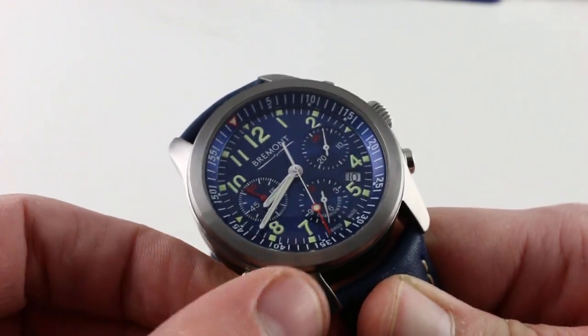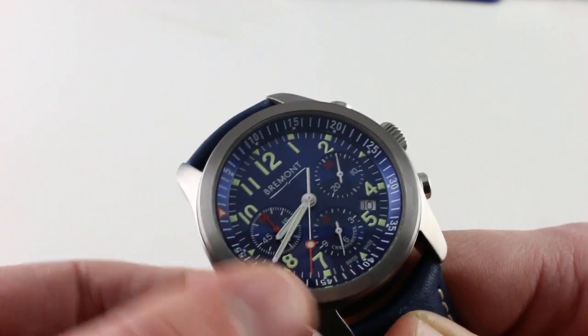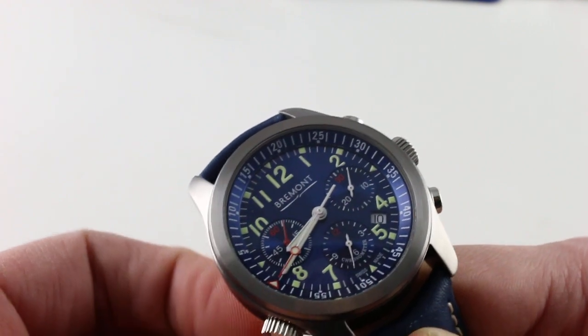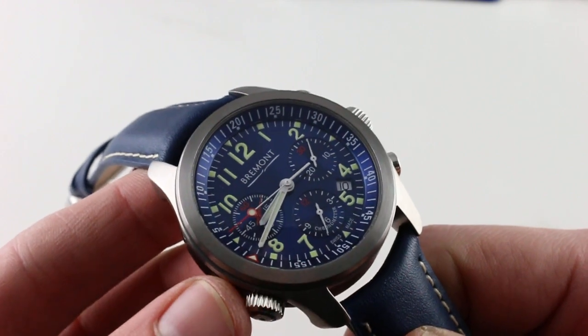You can operate the bidirectional rotating internal bezel by turning the crown at eight o'clock. So if you want to line up the index with the minute hand, you can time two events concurrently — one using the bezel and one using the chronograph function. It's a tri-register chronograph.